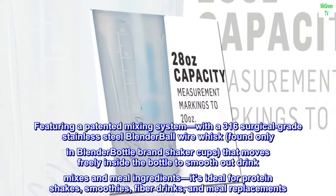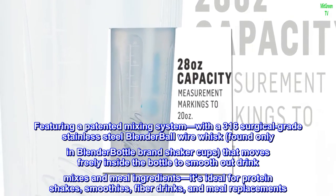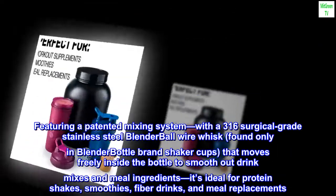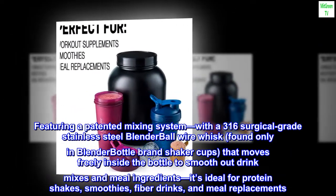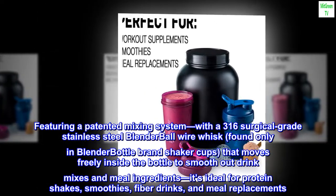Featuring a patented mixing system with a 316 surgical-grade stainless steel blender ball wire whisk, found only in BlenderBottle brand shaker cups, that moves freely inside the bottle to smooth out drink mixes and meal ingredients. It's ideal for protein shakes, smoothies, fiber drinks, and meal replacements.